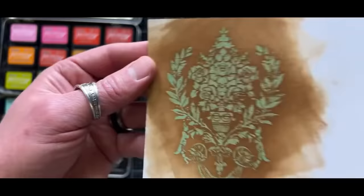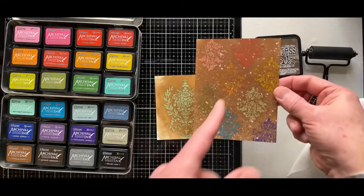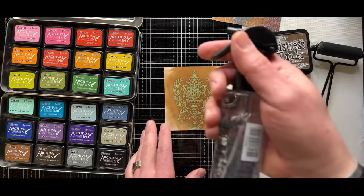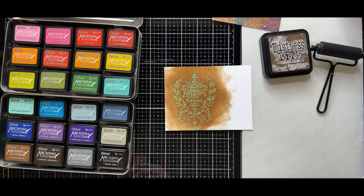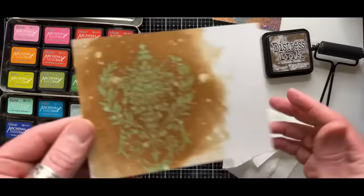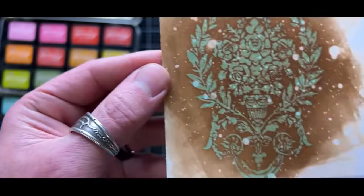If you know anything about resist, that means whatever medium is around it, some of it is sitting on top. So it's always important to do one final step — I'm just taking a Viva paper towel, which is soft, and just burnishing to make sure I get any excess. There's barely any, and it barely changed the color because the paper soaks everything in. This is done. This is absolutely beautiful detail — such a cool resist. And I love how, depending on how much of that archival is sitting there, you get such an amazing effect.